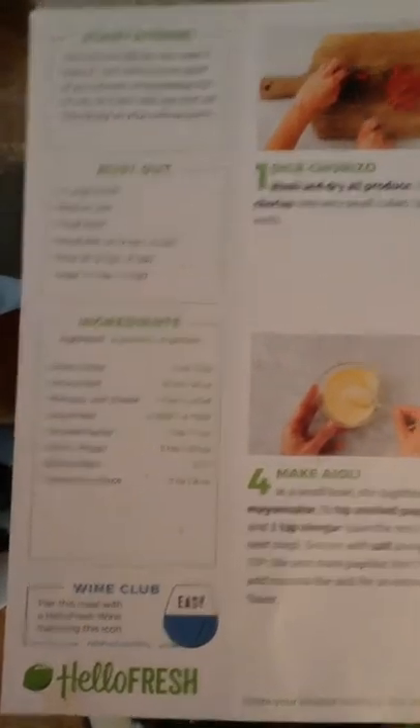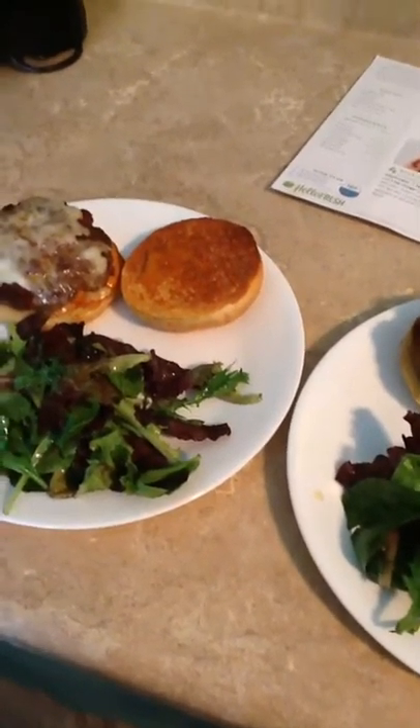Okay guys, here is the final result. It was super easy, and it looks delicious — I don't know how it tastes yet. I really love this because it gives you step-by-step instructions. It also tells you not only the ingredients, but the things you'll need to make it, like two large bowls and a medium pan, so you can get everything out in time.